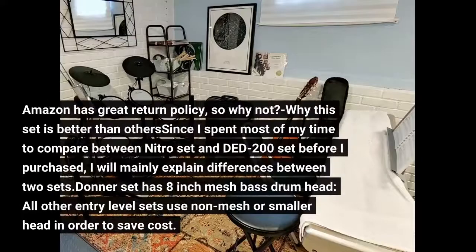Amazon has a great return policy, so why not? Since I spent most of my time comparing between the Nitro set and the Donner DED-200 set before I purchased, I will mainly explain the differences between the two sets.